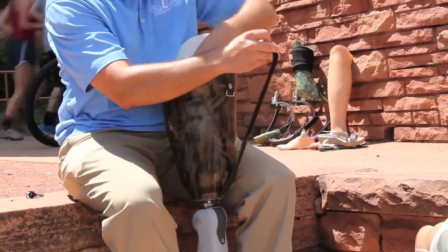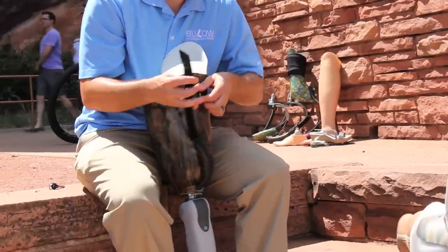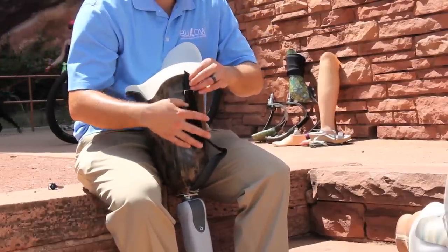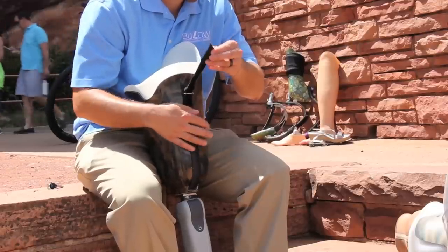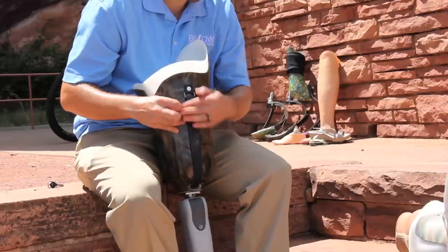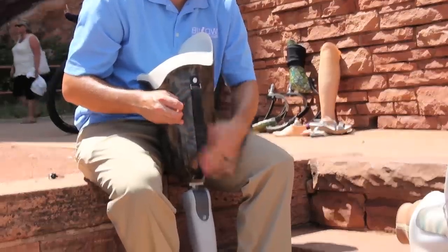The limb is placed in the liner, then into the prosthetic socket. The strap exits a hole in the socket, is fed through a buckle or chafe, and is secured back onto itself utilizing Velcro or other locking methods.